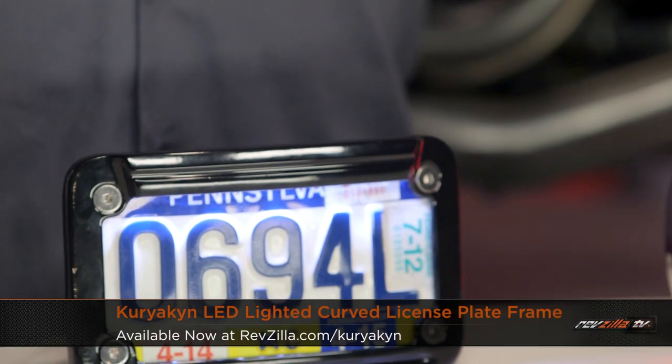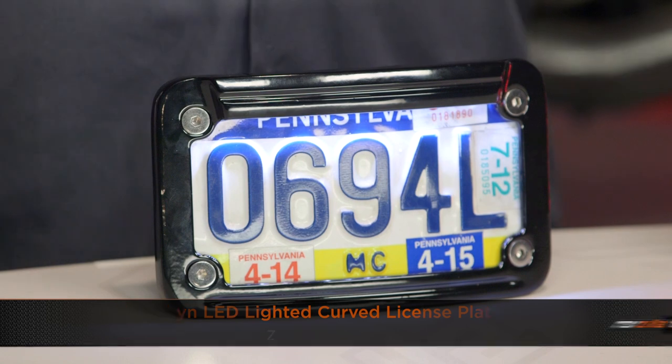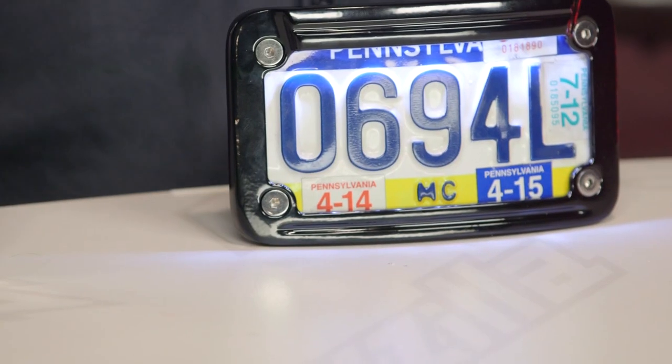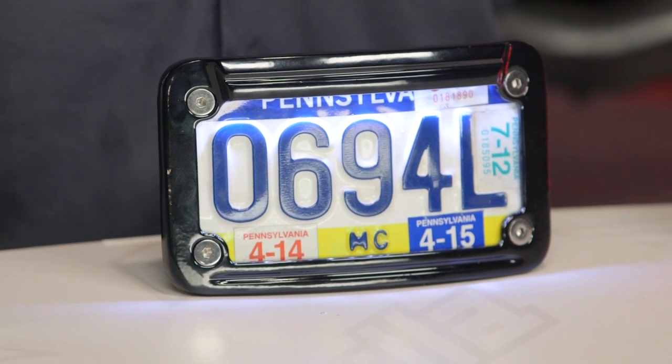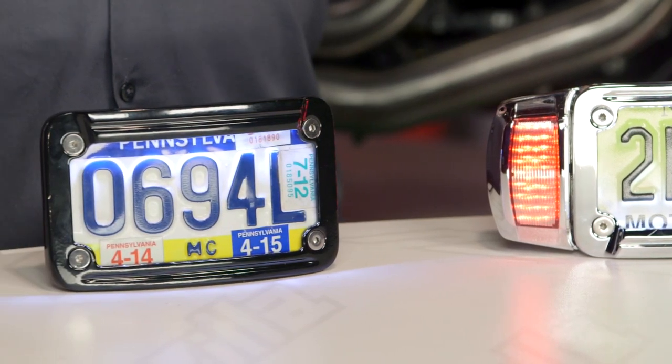Moving up in their product range, you can see here we have another license plate bracket, but this one is lit. This is a nice solution for those of you who need to handle lighting duties as well as mount duties. These are going to be great for those of you on a stock bike with a layback license plate mount who already have an existing tail light shining light up there, or those of you reworking the tail end of your bike or building something ground up who need to figure out a way to light up your license plate. This thing has some white LEDs built right into it — great for conspicuity and great for keeping Johnny Law off your tail. If your tag bracket light is lit up nice and bright, you're not going to draw the attention of police.